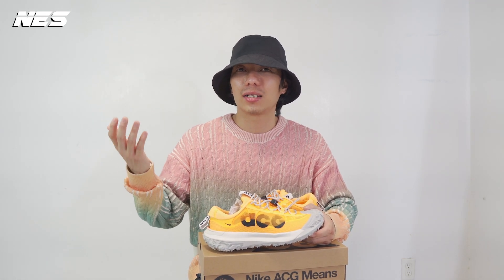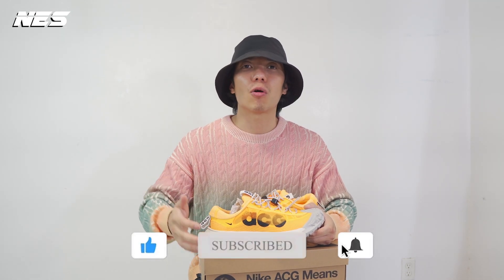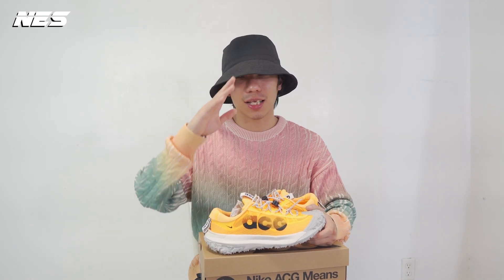If you like one of the looks in this video or you like the way I review the shoe, give me a thumbs up and subscribe to my channel for more videos. I have a lot of videos coming up every single week and I can't wait to share with you guys. I'm out.